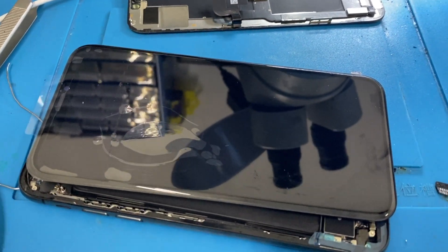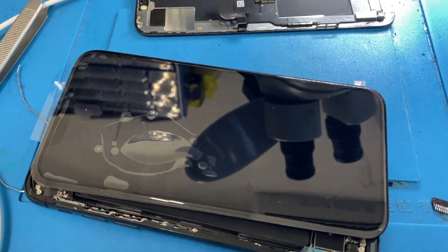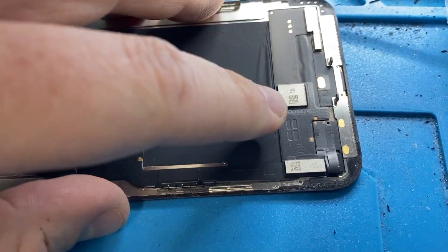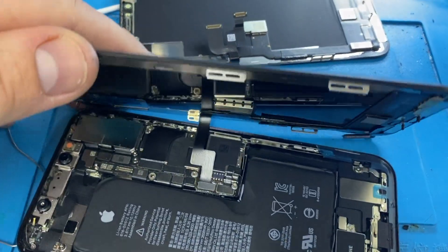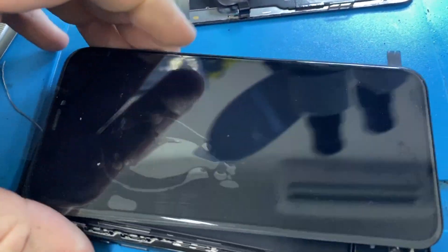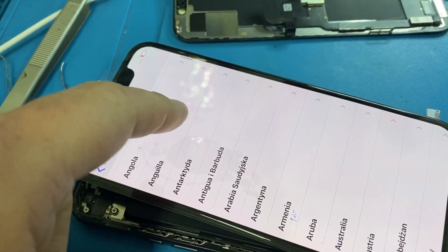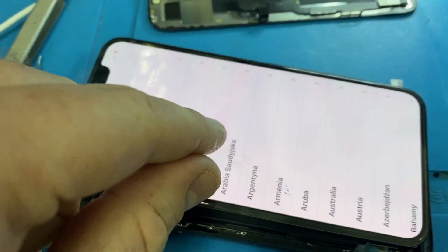Following my last video with the XS and XS Max having four and six digit touch panel ICs, I have an XS here which needs a screen repair. This is its original screen and you can see it's got four digits just down there. Here is a replacement screen — it's got a fog screen on it and it's got six digits on this IC. As expected, touch doesn't work fully: it works at the bottom no problem, but doesn't work in the top half.